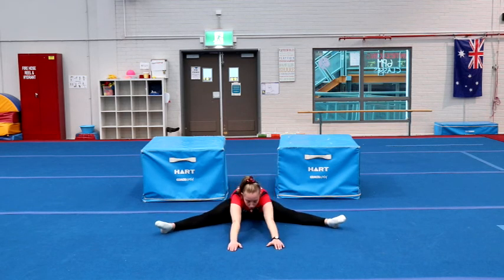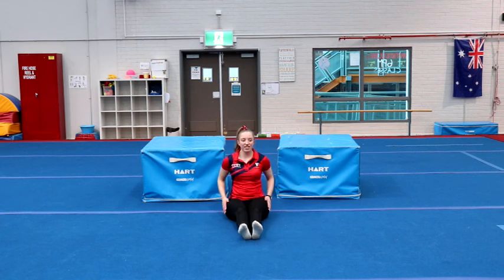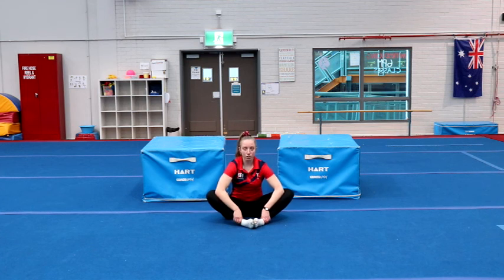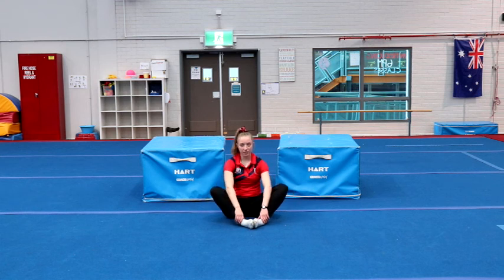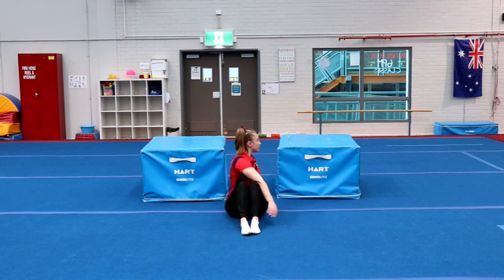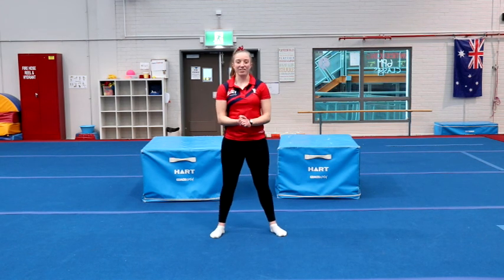And a straddle stretch, reaching down the middle. Don't worry about stretching too far on these ones, but you might find now that you're nice and warmed up that you can stretch a little bit further than you did in the warm-up. We're going to do our butterfly — use your elbows to push your knees down towards the floor. And finishing off with just a little twist to each side. Well, I hope you enjoyed all your workouts today and we're looking forward to seeing you again.